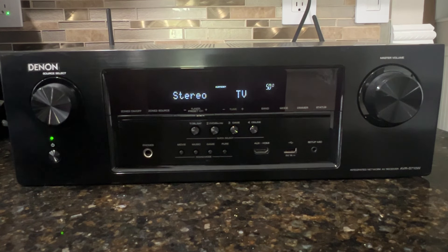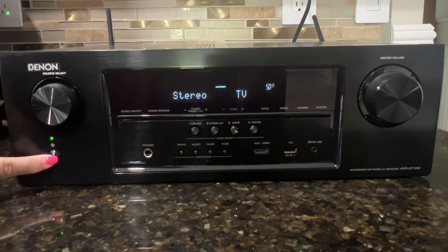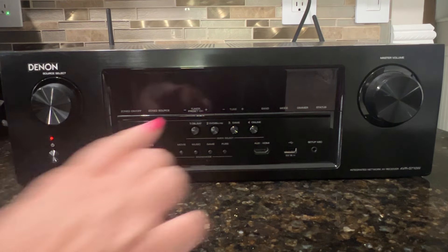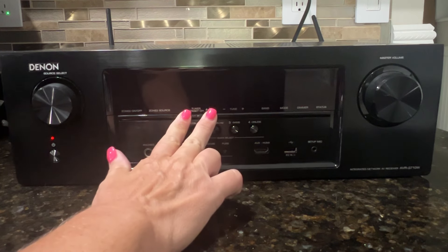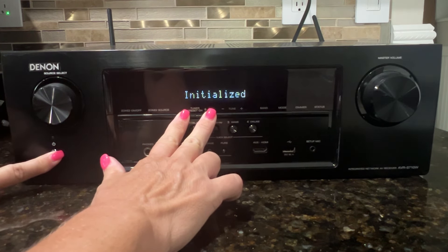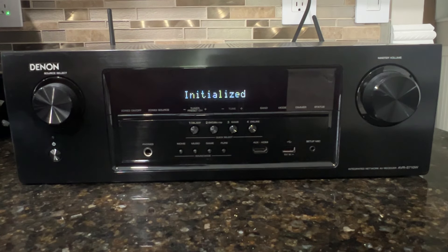First you'll want to turn the receiver off by pressing the power button. Then you're going to press and hold the left and the right tuner preset channel buttons and the power button. Hold these buttons down until it says 'initialized', then let everything go, and now your receiver has been reset.